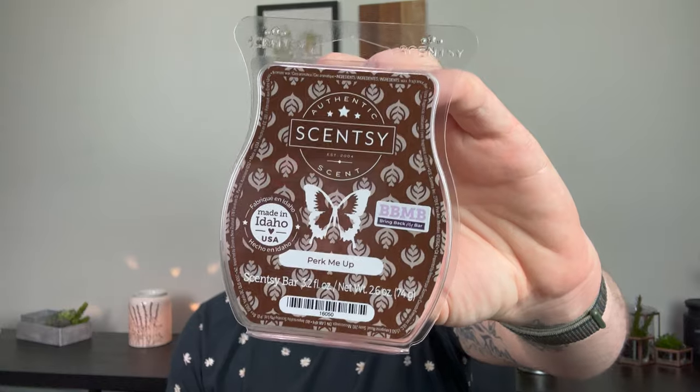I think this had to have been the biggest disappointment of all of them — Perked Me Up. I barely got a day out of this. It's a coffee scent with Guatemalan coffee, hazelnut, and cream. I really loved the smell on cold, but on warm I barely got a day. Would not repurchase.